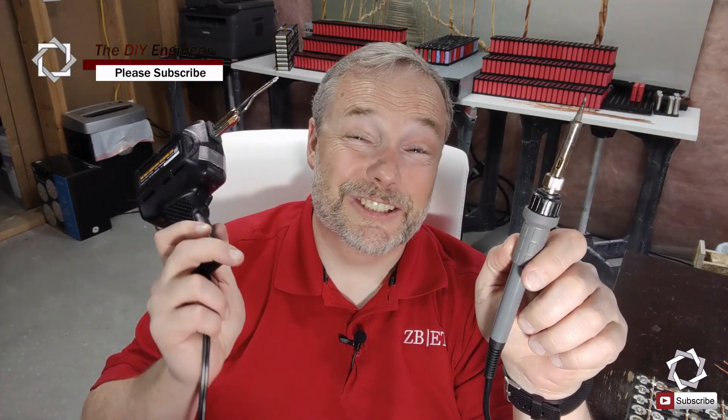Hey guys, Frank here. Today I want to talk about soldering irons. I've had the biggest problem with soldering irons — just finding ones that'll work right — and I want to share with you what I've learned about soldering these 18650 cells, so that you don't make the same mistakes I did. I've tried soldering irons like this, which is a good one, and ones like this, which is crap, and I get different results. So what I'm going to show you today is what I've researched, what I've tried, and maybe some tips on soldering itself. Let's get into it.